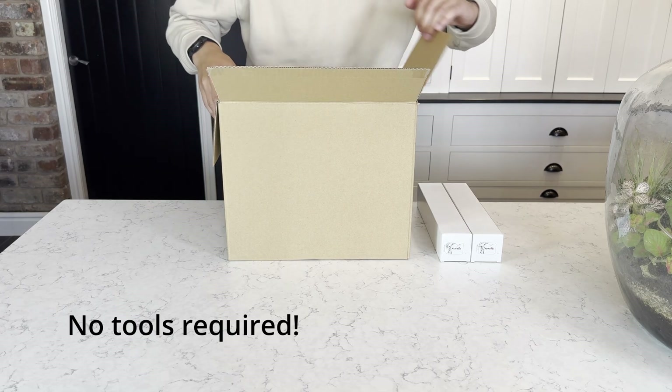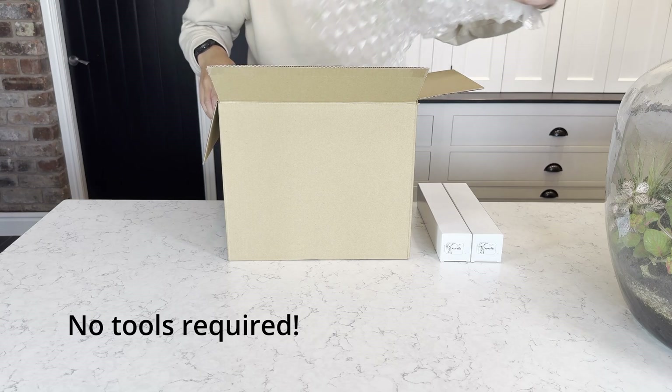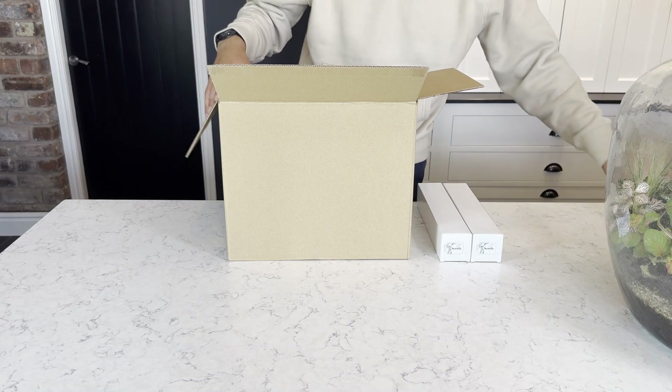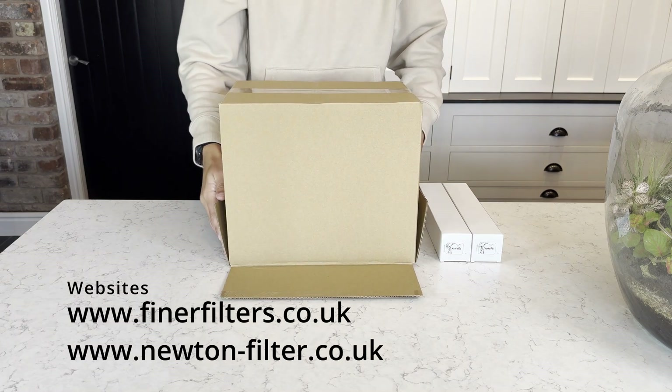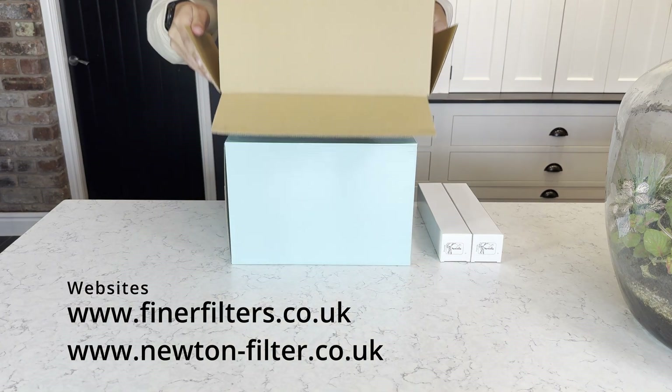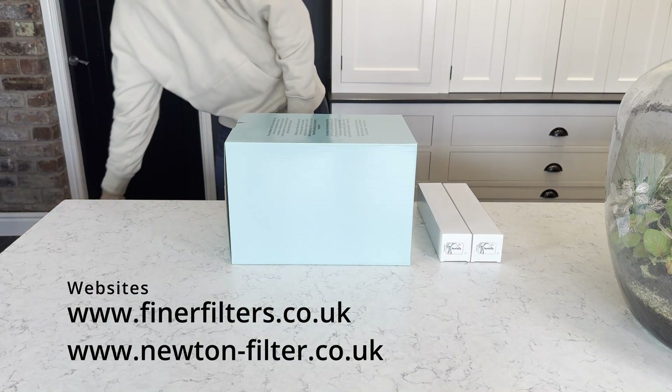Hi everyone, my name's Sean and today I'm going to be taking you through a quick installation guide on the Newton Gravity Stainless Steel Water Filter System. These systems are available on newton-filter.co.uk and also on finerfilters.co.uk.